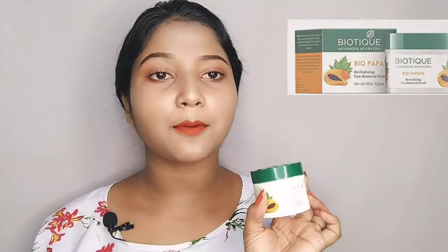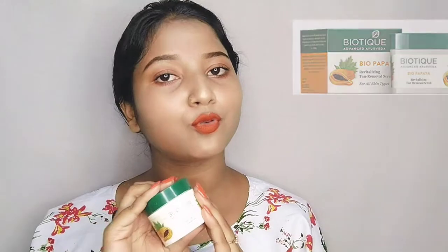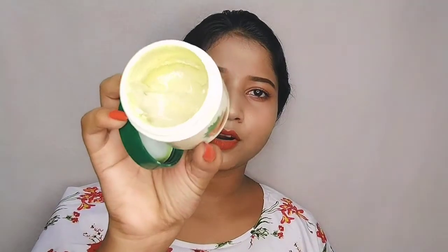You also need to use a face wash and scrub. I will suggest that you use a scrub to remove dead skin cells. I will give you a review for the scrub in the next video. It is very important to focus on exfoliating the skin. This scrub is personally very good for the skin.